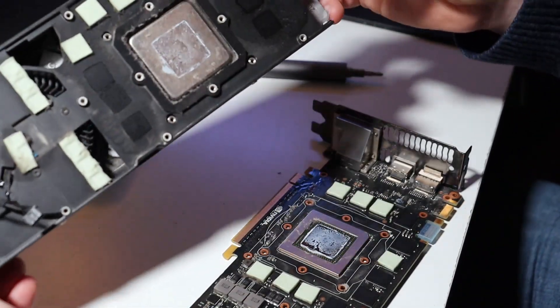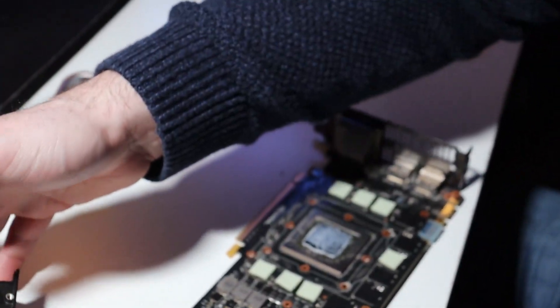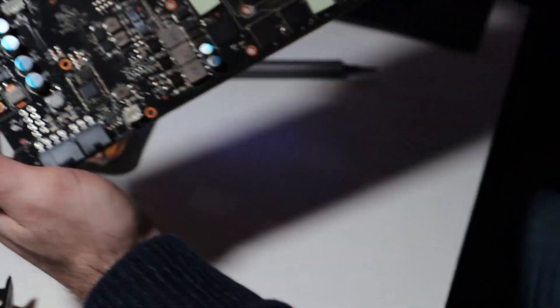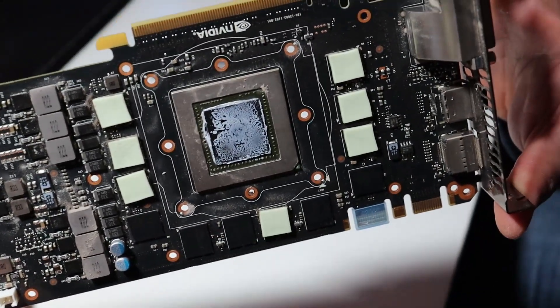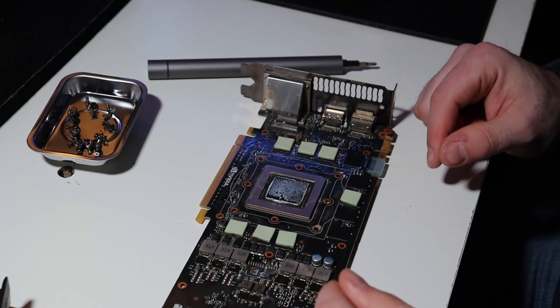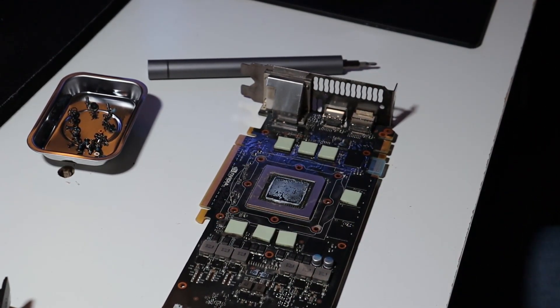All right, it's off. We got it off. Now the fun part — the fun part begins right now.